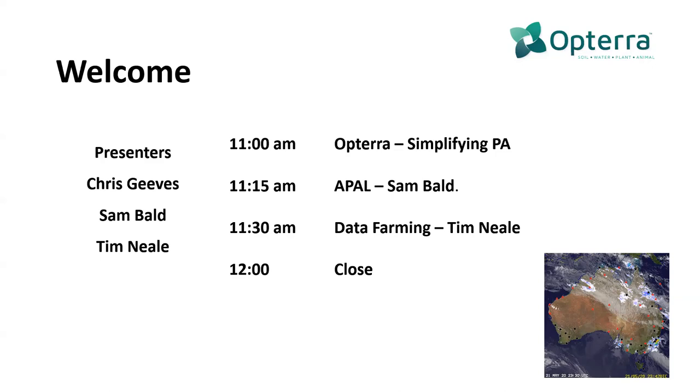Good morning all. This is Chris from Back Paddock. We've got an interesting session this morning talking about the basis around simplifying precision ag. I'm very pleased to be able to welcome a couple of our integration partner speakers.